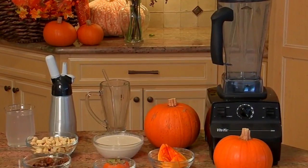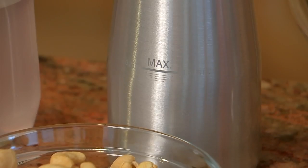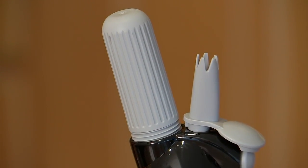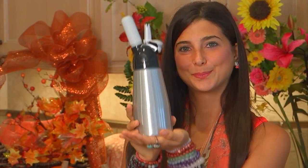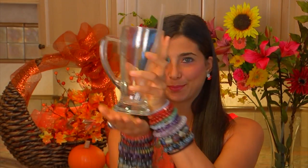For this recipe I am going to be using my Vitamix blender, or you can use any high speed blender you have at home. I am also going to be using a handheld whipped cream dispenser, which you can find online or at any home cooking store like Sur La Table. You will also need a Frappuccino cup of your choice.